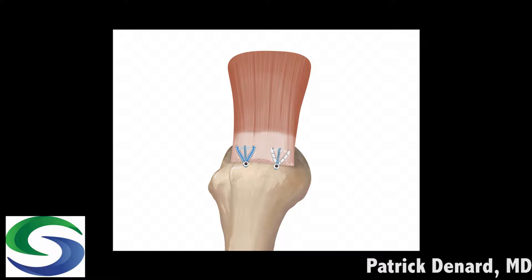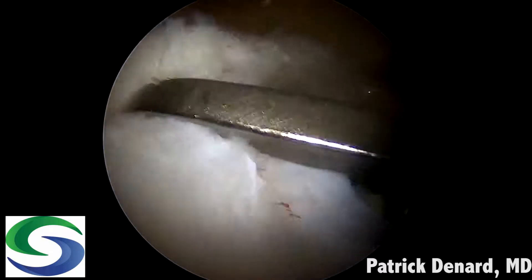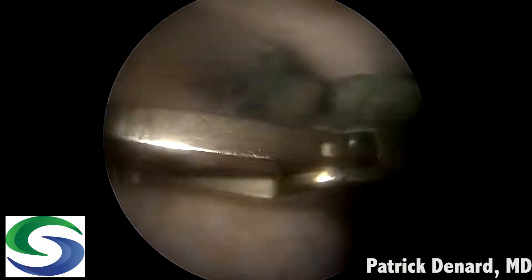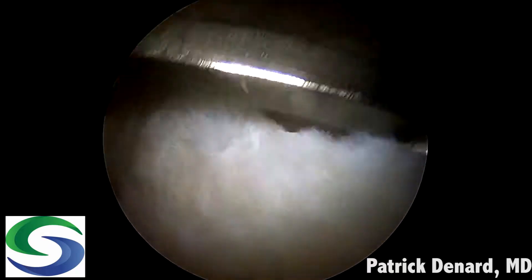You can see there's the same number of passes as a single row triple loaded repair, but it has the benefits of a ripstop. This is a right shoulder viewed from a posterior viewing portal. We have a limited tendon stump due to tendon loss, which is often the case in massive rotator cuff tears.